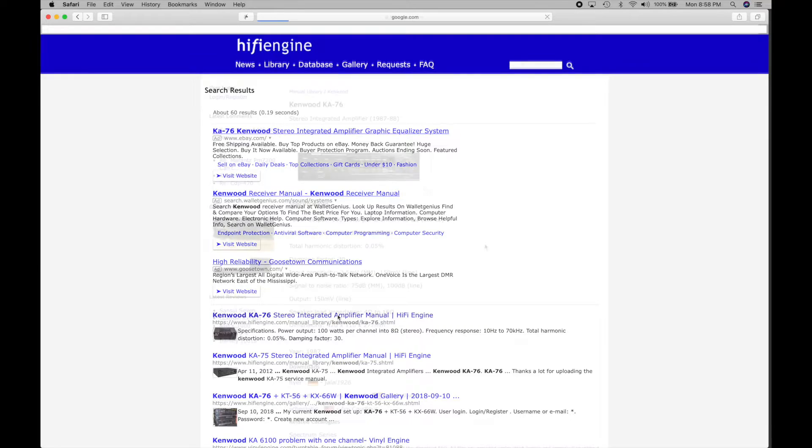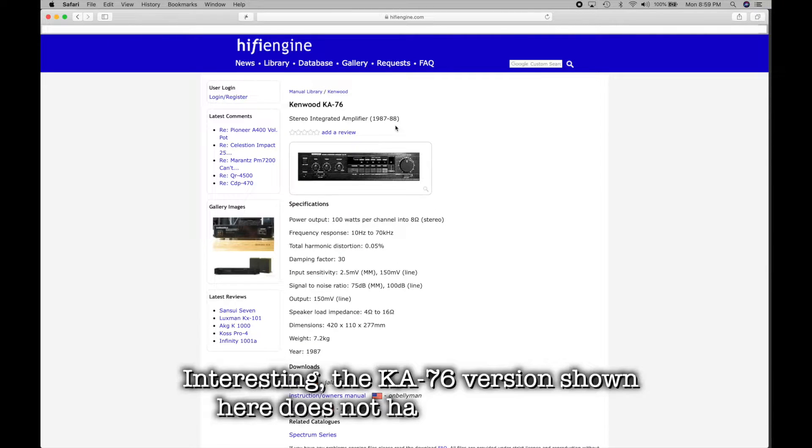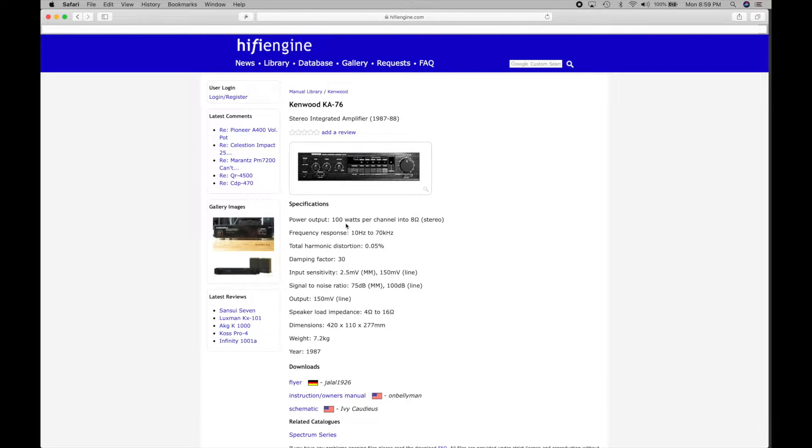It looks like we found something — the Kenwood KA-76 Stereo Integrated Amplifier, sold between 1987 and 1988. For specifications, it says this unit is capable of 100 watts per channel. Wow, that's a lot more than I was guessing — I thought this amp might be in the 40 to 50 watt range, nowhere near 100 watts. Well, we're just going to have to put that claim to the test.